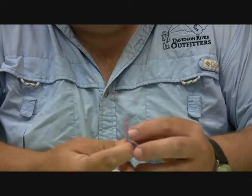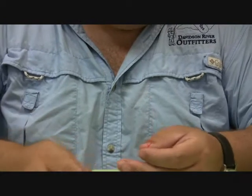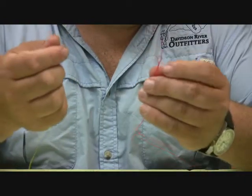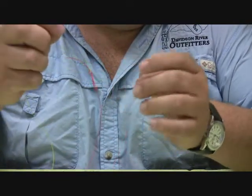So I get a little figure-eight looking knot. Now we're going to take our tippet and do the exact same thing — I'm going to thread it through the hole in the leader.